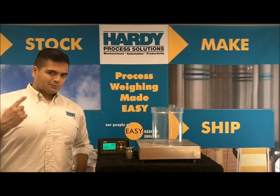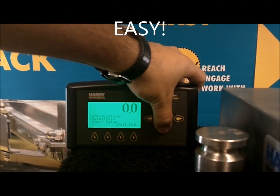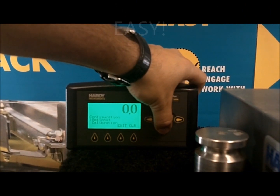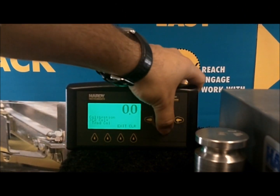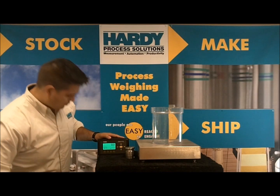The C2 calibration from Hardy Process Solutions. With C2, calibration is easy for up to hundreds of tons. We apply the full capacity of weight to each load cell in the factory and save that information to a chip in each load cell. Push a button and you're done.